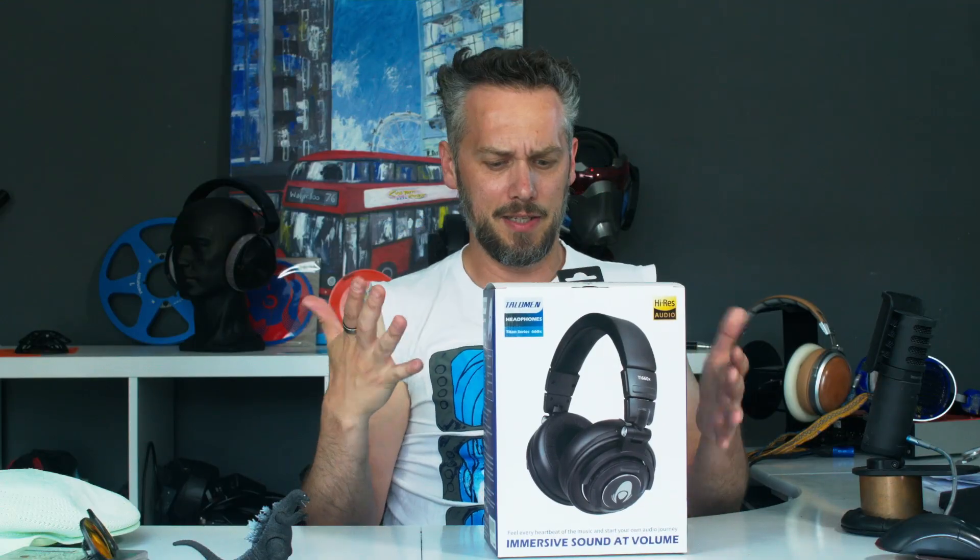What up my headphone brethren? It's Jason here from Custom Cans, and this week we've taken a look at the Tulloman TI660X. Just a little bit of preamble — I was initially contacted by someone from Tulloman who said, do you want to have a listen to these? Honestly, they looked a little bit generic to me.